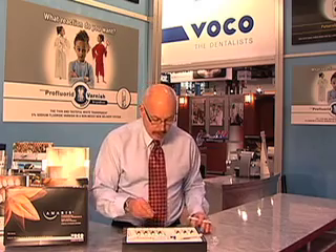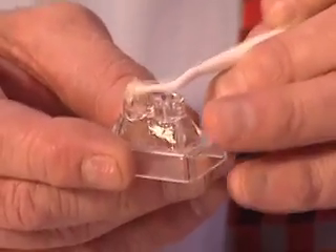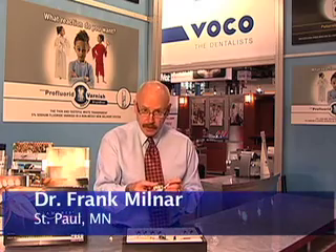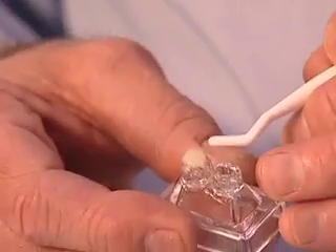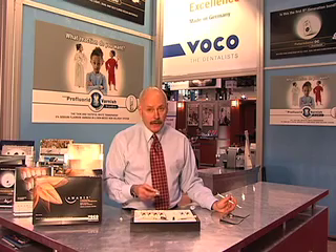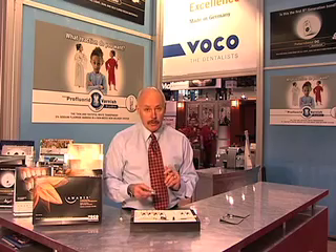If you like what you see, you take some translucent material and put the enamel system on — whether you use your finger makes no difference, it doesn't stick. You see the duality: two different shades. The optical characteristics are easy to understand, and it's easy to polish. Clinicians should take a look at this because the direction of corporate America is moving from multiple shades and opacities into simplistic systems, and VocoAmerica was, I feel, one of the first to address this.